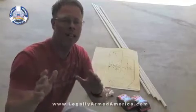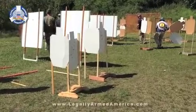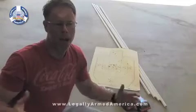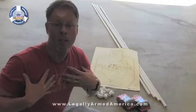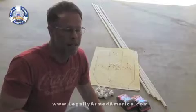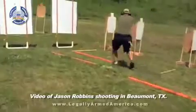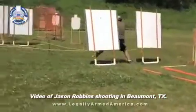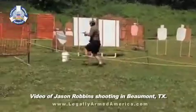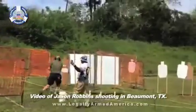Hey everyone, recently I shot my very first USPSA match. While it was a blast, it showed me one very glaring thing about my own shooting. Even though I've been shooting for over 30 years — shooting handguns — it showed me that I basically sucked. The agility, the quick thinking, the quick acquisition of your targets, the quick trigger pulls — it's nothing like any form of static shooting.